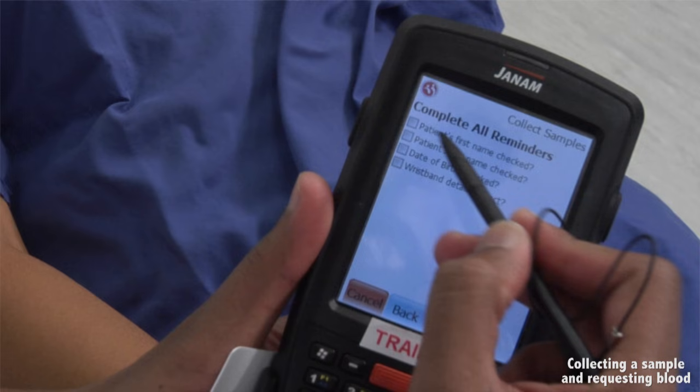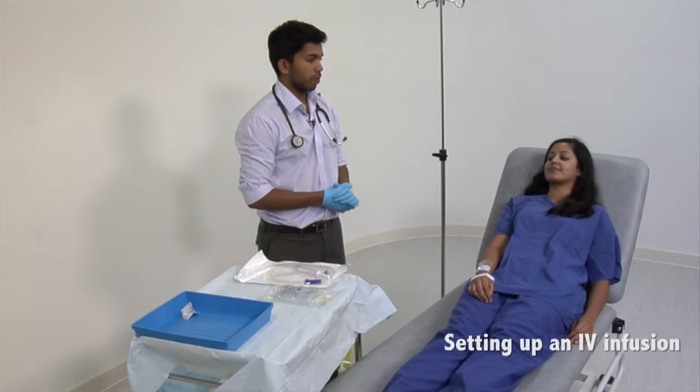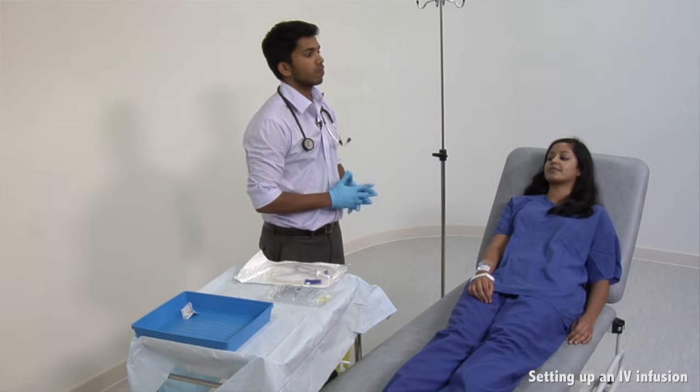Finally, send the sample to the blood transfusion lab. If blood is required urgently, also call the lab to flag this. In this scenario, based on their vital signs, it has been decided that the patient should have some fluid resuscitation while waiting for the blood transfusion lab to process the blood request.